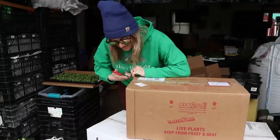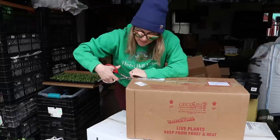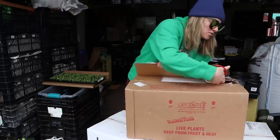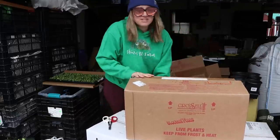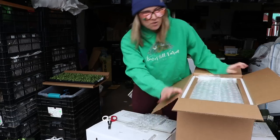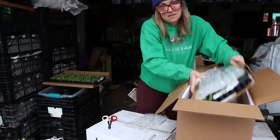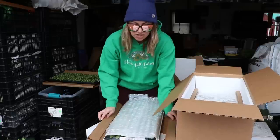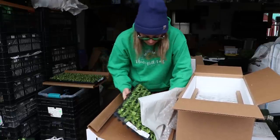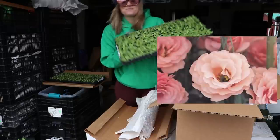I have two more boxes coming from Ron today — he usually gets here before noon but it's about seven in the morning right now, so I couldn't wait. What's great about these trays is I keep them and reuse them — in fact I started my lisianthus in these same trays this year. Here's another tray of lisianthus — they all look really good.